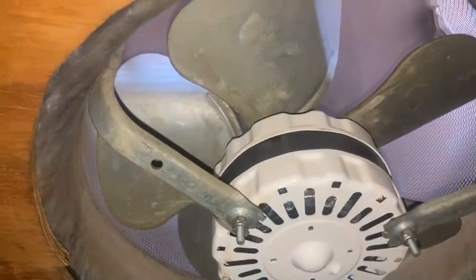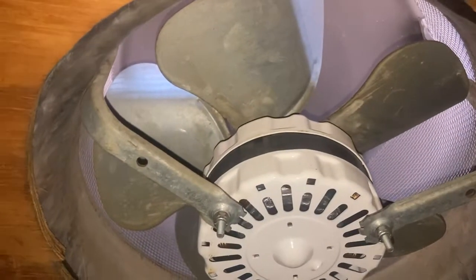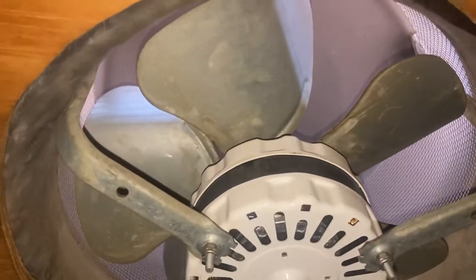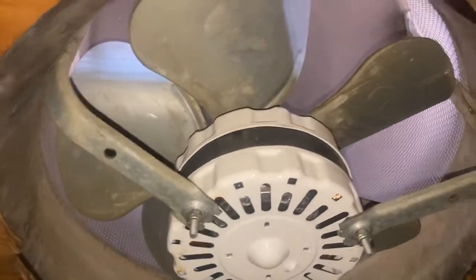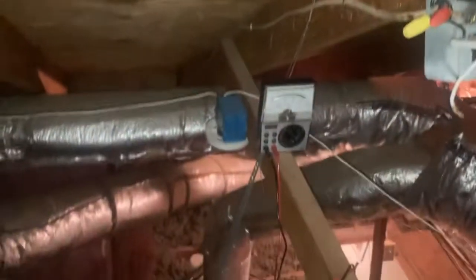I have to change them literally every year and it is just getting to the point where I'm making a video to say how ridiculous this is. I have no idea what the solution or the fix is, because it is just insane. And there is nothing easy about this — look where I'm at: I'm on a ladder above an air conditioner.